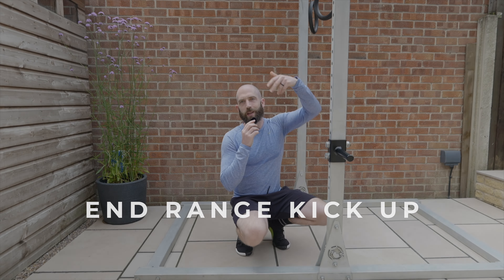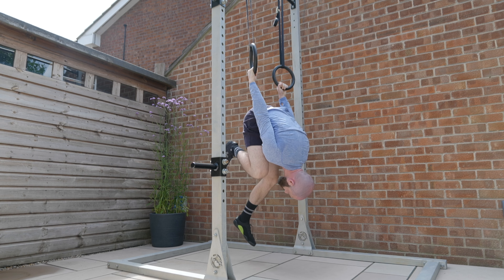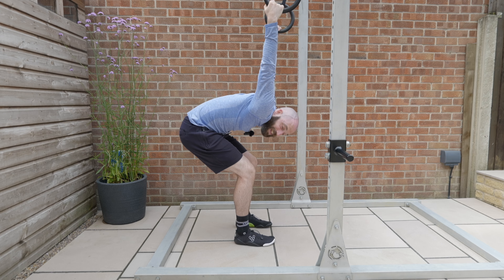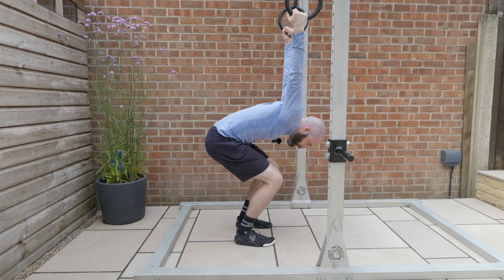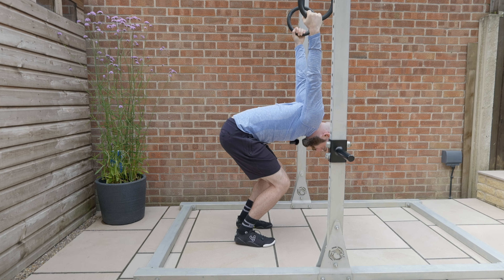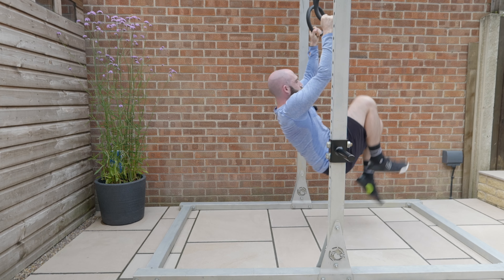Another progression we can add is going into the end range and then kicking ourselves back through — spending time in shoulder extension but then giving a big boost off the floor to get back round. By sitting in this end range position, all I have to do is load through the shoulders, try to keep weight directly below the bar so we don't get too much swing, then from here jump up nice and tight and rotate back round.